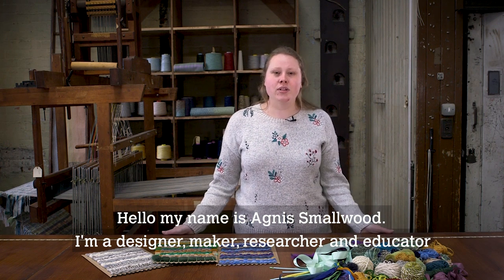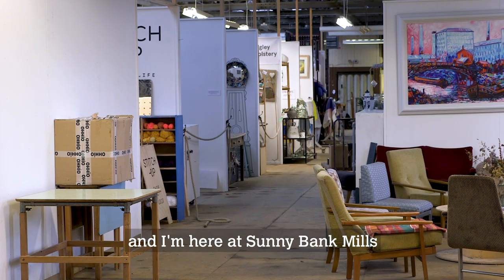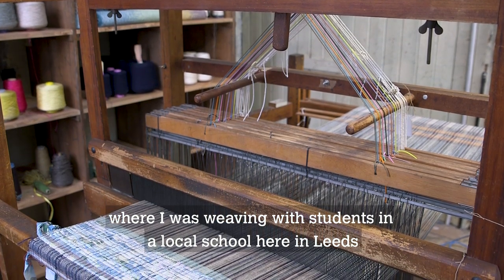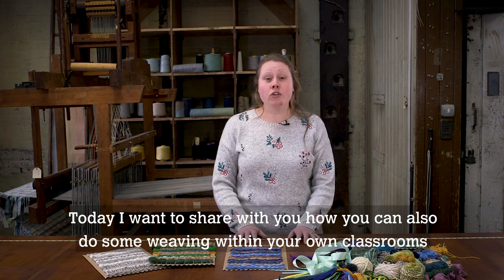Hello, my name is Annie Smallwood. I'm a designer, maker, researcher and educator, and I'm here at Sunnybank Mills. I recently worked on a Crafts Council project called Make Your Future, where I was weaving with students in a local school here in Leeds. Today I want to share with you how you can also do some weaving within your own classrooms.